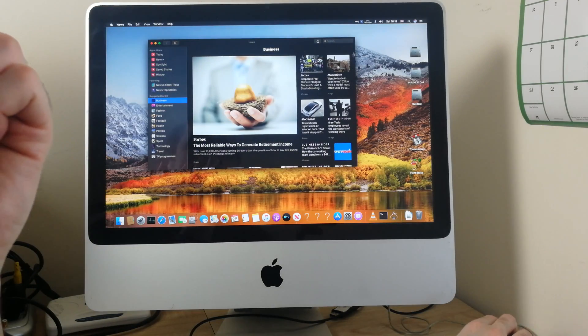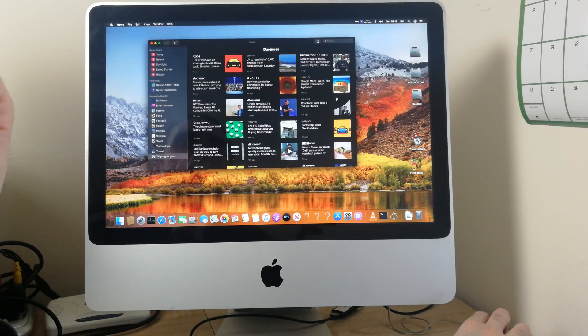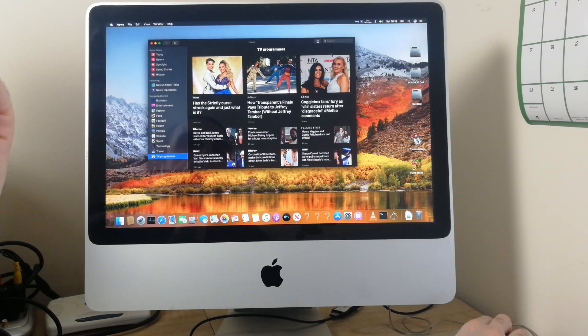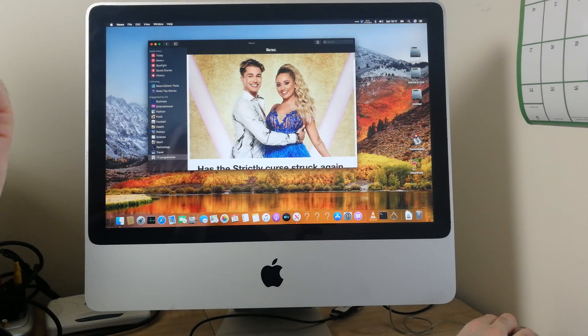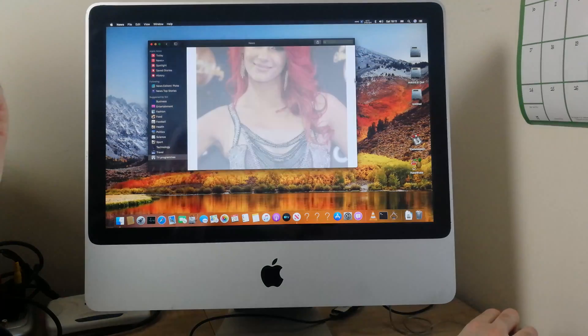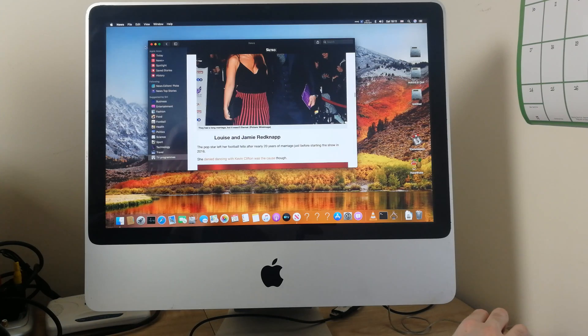Obviously you're not going to be able to play the latest games on it, but you can play some games. See how fast it all comes up — not bad for a Core 2 Duo with just 4GB of DDR2 RAM. I use this computer daily. I have got an AMD Ryzen gaming machine as well, but I use this sometimes too and it works just fine.